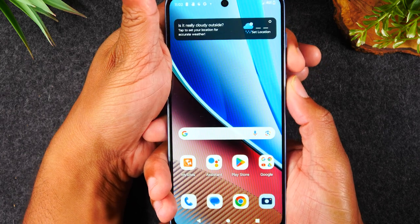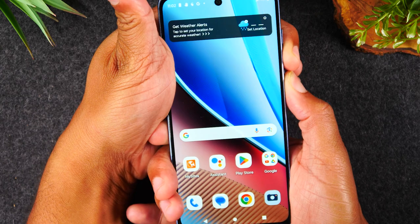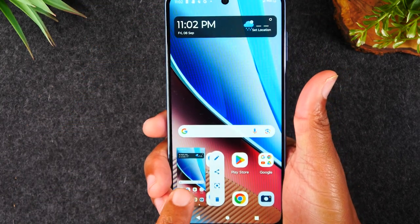Volume down — I'm going to hold it for one second then let it go. There you go. There's our screenshot.